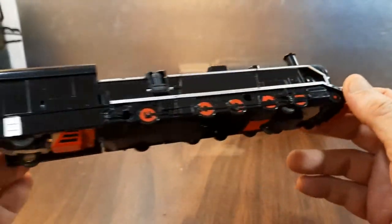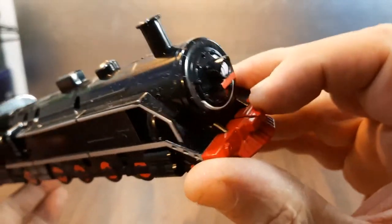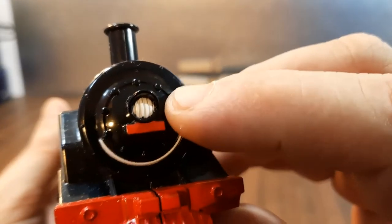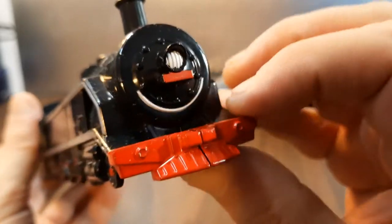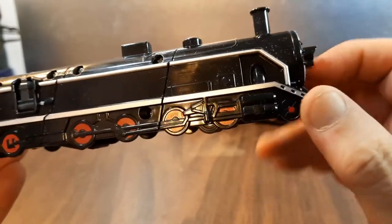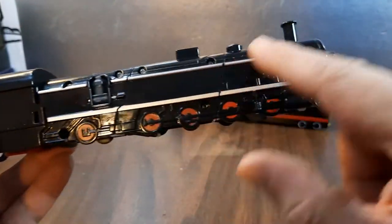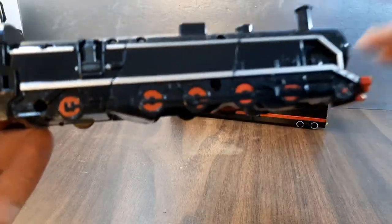And here is the engine. Pretty cool — I dig it. That's silver, red, silver, and a light red here for the cow pusher — cattle pusher, cattle prod, whatever you want to call it. Silver going all the way across there, and some red again on the rail wheels.